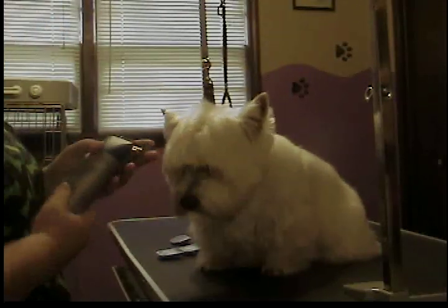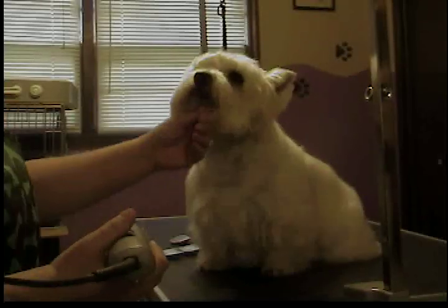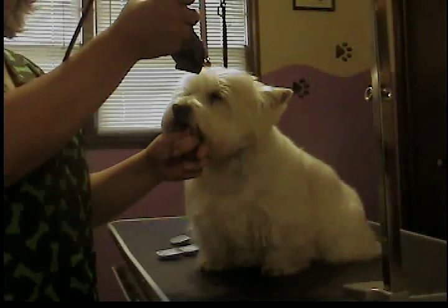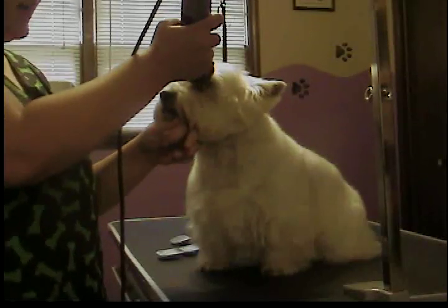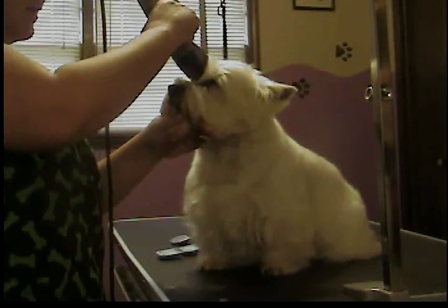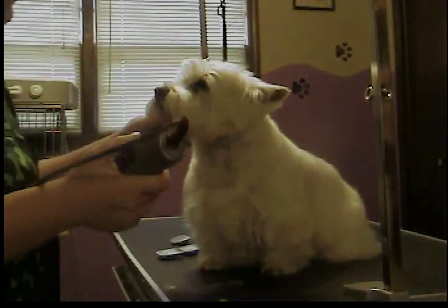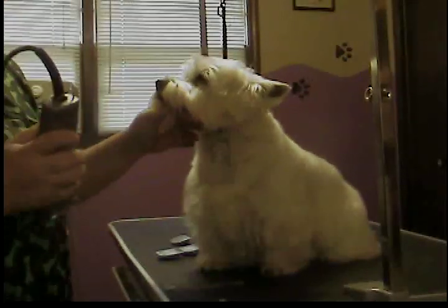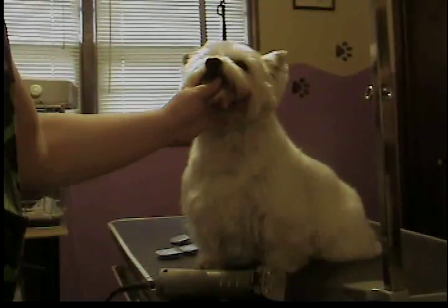What I normally start with is the face and sanitary first. I'm going to start with the face, and I just take my clipper and gently scoop that hair out of the corner of the eyes with just the corner of my clipper. I'll show you up close what I did — I just took right here to the little stop here with a short blade. You can also use thinning shears or scissors for this, but it's just quicker and easier for me to do it with clippers usually.